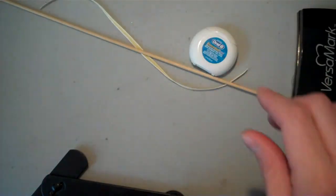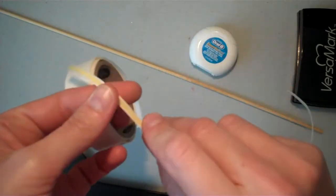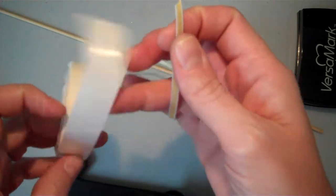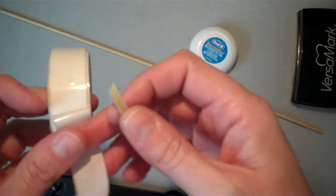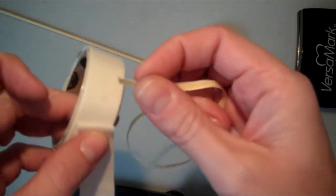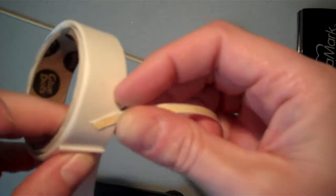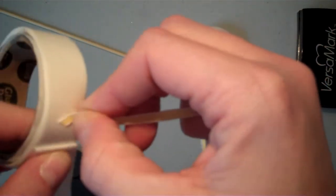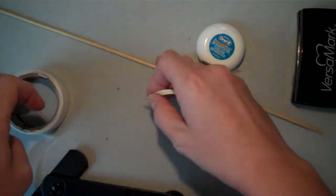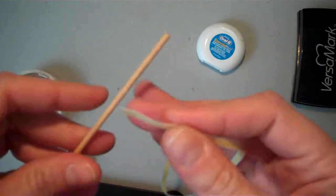Now let me show you how to do the corker. You're gonna preheat your oven — you can actually cook ribbon, which I think is so cool. You're gonna preheat your oven to 310 degrees and cook these in the oven for 10 minutes. So you're gonna get some of your 1/8 inch ribbon. And then I have the smallest little dowel that I could find at Michael's.